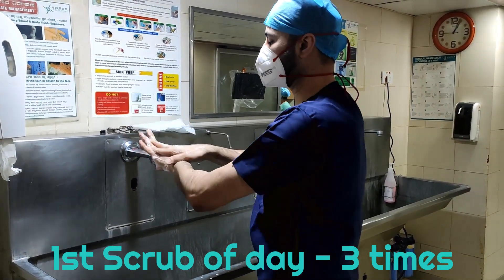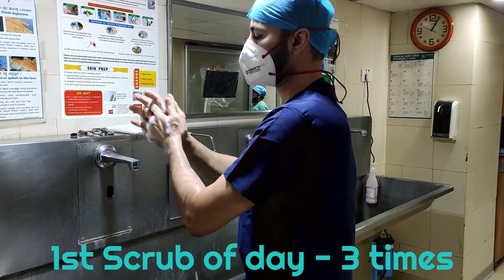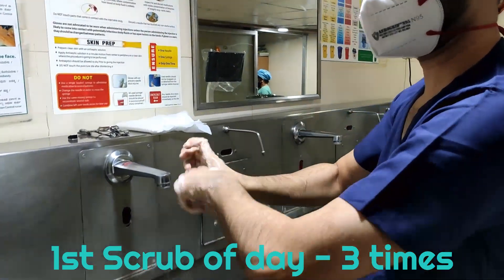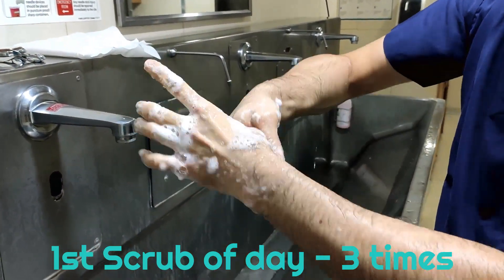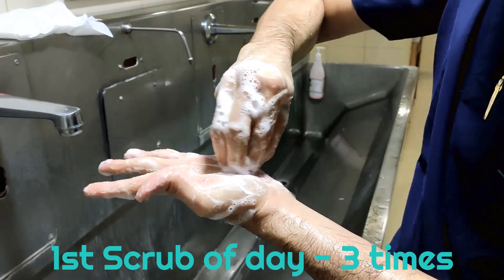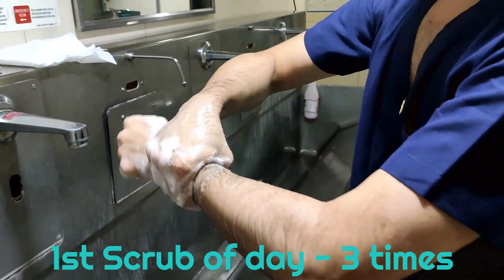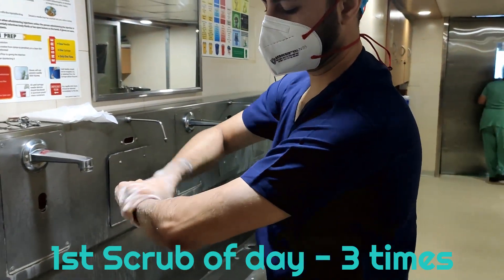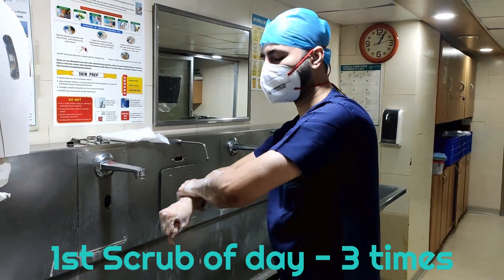Palm to dorsum, palm to dorsum, then palm to palm. Interlock. Right thumb in left hand, left thumb in right hand. Fingers to the palm, fingers to the palm. Last is your wrist. Then go till your forearm — I am not including the elbow in the second scrub because we have already done it in the first one.